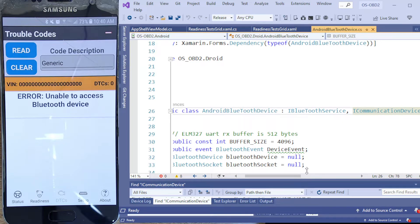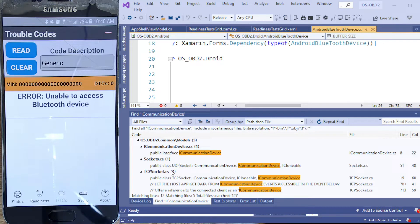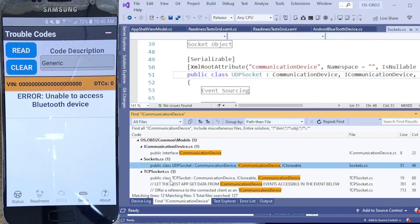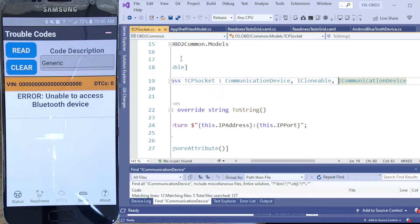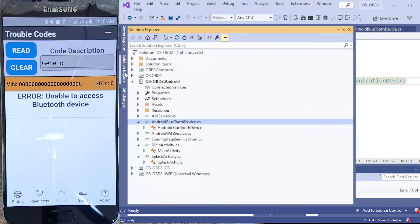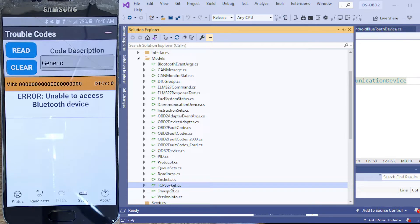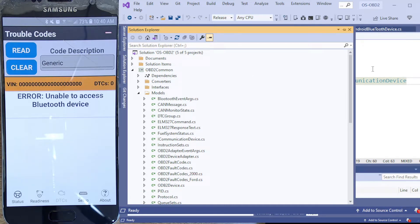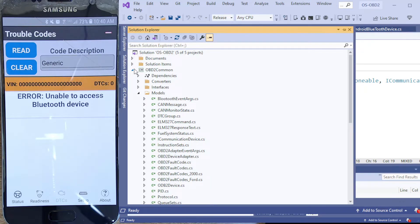This Android Bluetooth class is a specific implementation of the iCommunications interface. The TCP socket also implements iCommunications, but importantly the TCP socket is not platform-specific — it lives in my common project. So the TCP socket is a general common TCP socket that can be used for Bluetooth or Windows.